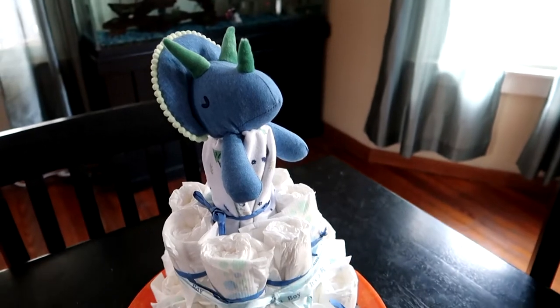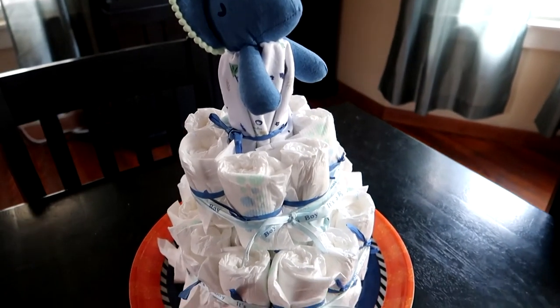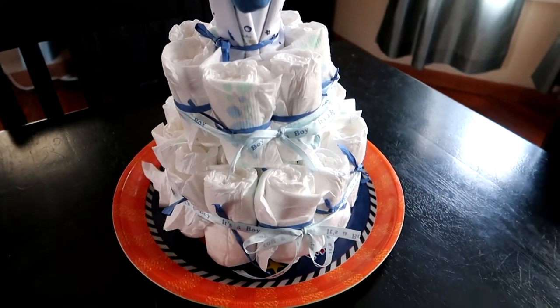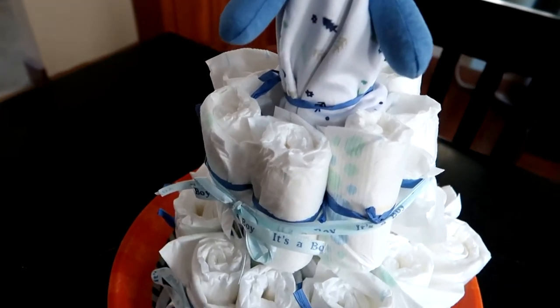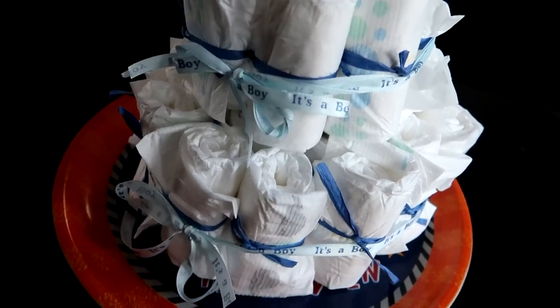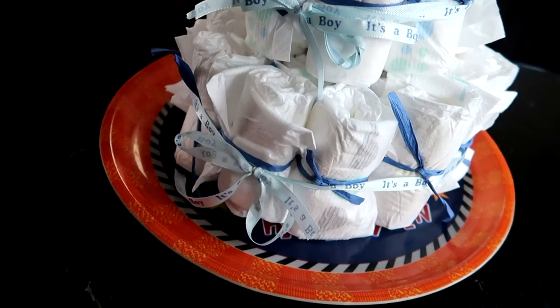Hey YouTube! Today I'm going to show you how to make a diaper cake. I know it's not sewing, but I was making one and I figured I'd show you all how I did it. I really wanted to make it with no rubber bands to make it a little bit more eco-friendly, and I also used some things I already had to assemble it.